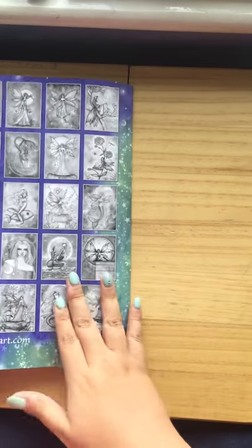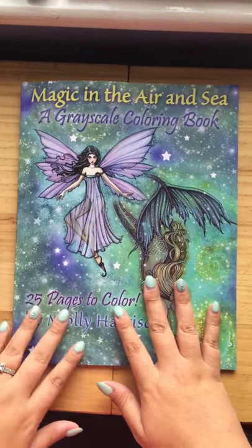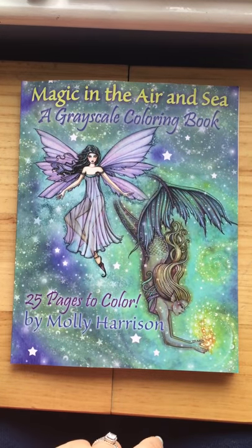We're getting to the back of the book now. You don't get an extra page at the back on this one, but that's the full book. Again, thank you for watching.